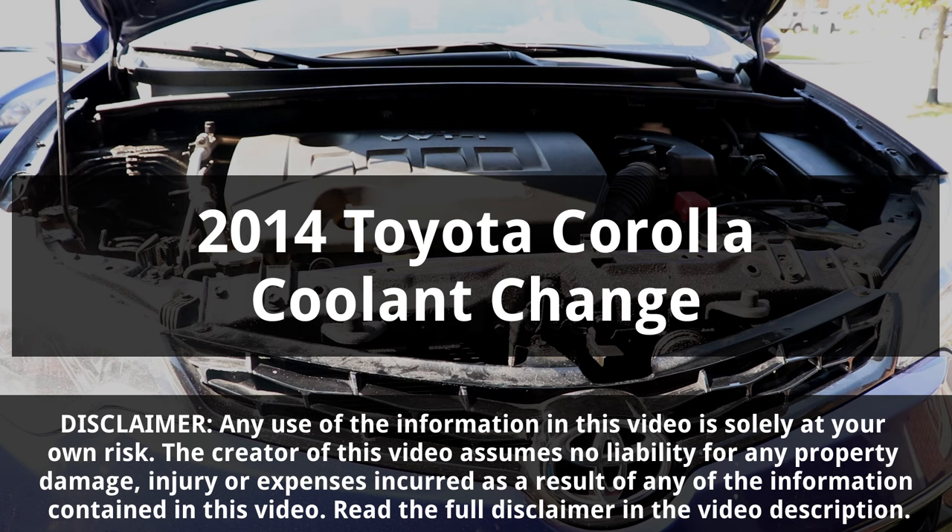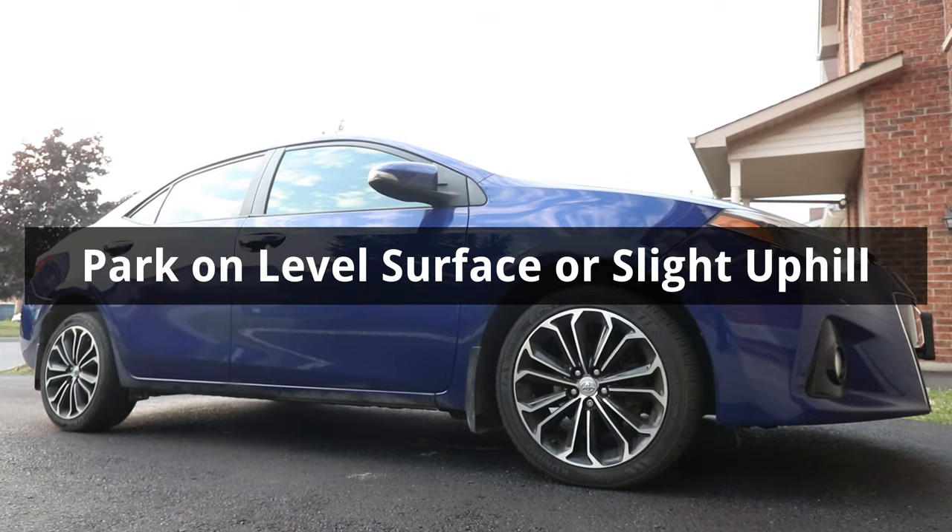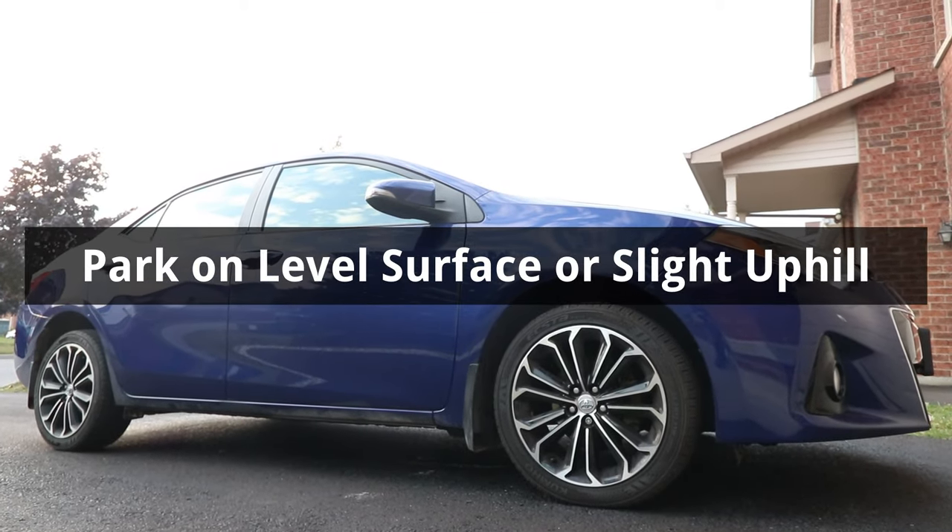In this video, I'll be changing the coolant on a 2014 Toyota Corolla. To start, the car should be parked on a level surface or facing slightly uphill.